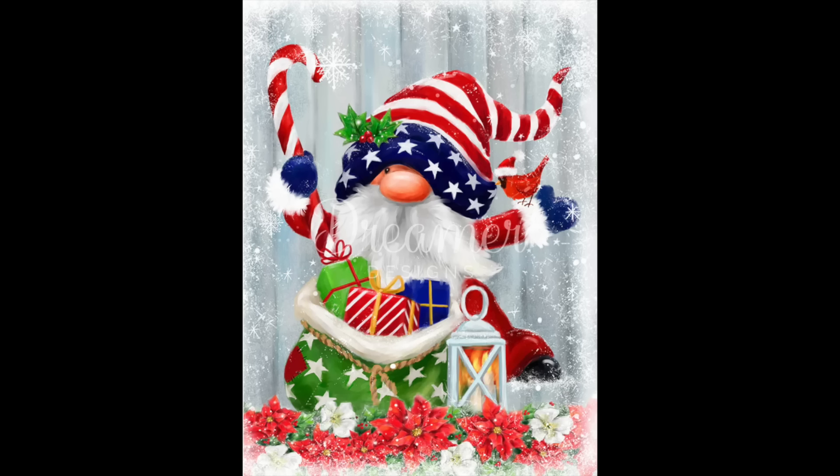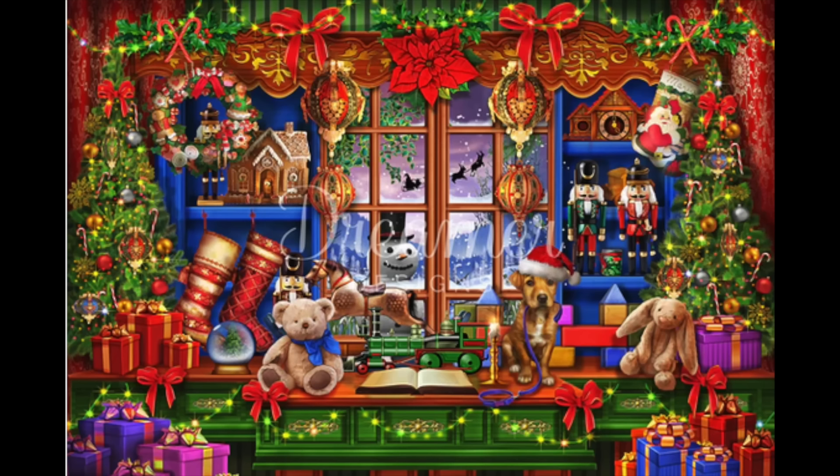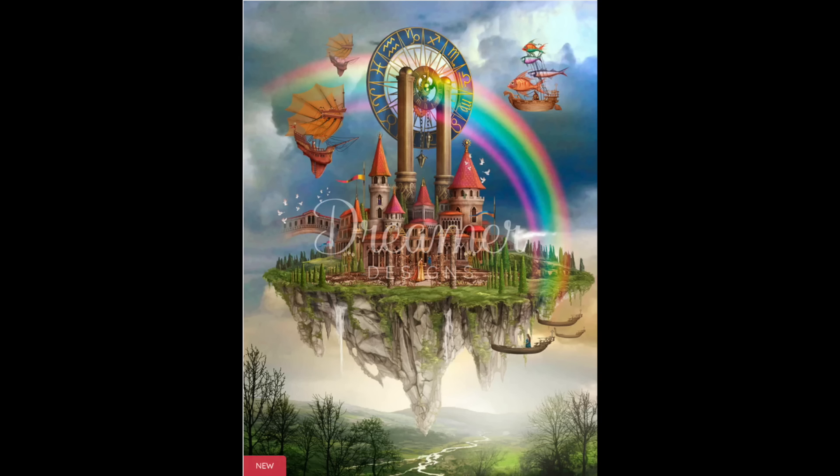My last holiday-themed Dreamer Designs is called Ye Olde Christmas Shop — big, square, and not yet opened. I love it because it has all these little vignettes: little pieces of Christmas, toys, windows, that kind of thing. I have another called Tarot Town — you've seen that in a stay-or-go video. I still haven't decided whether to keep it, but for now it's going to make the move with us.